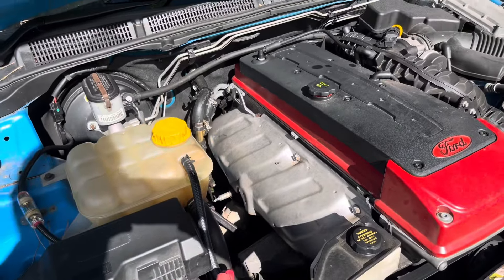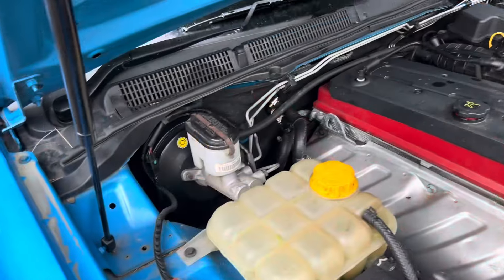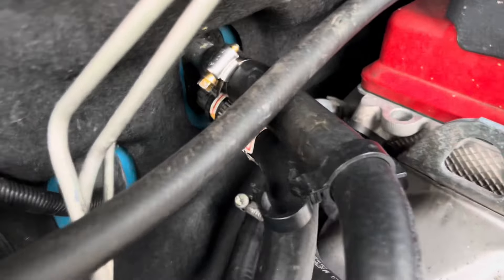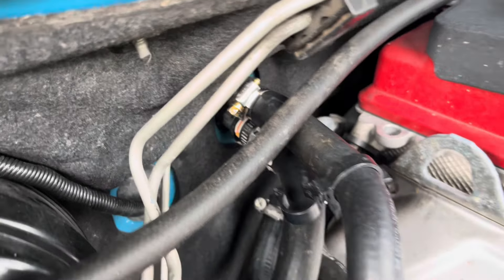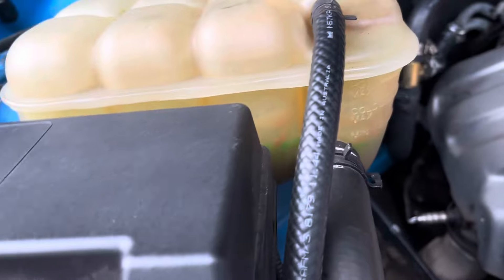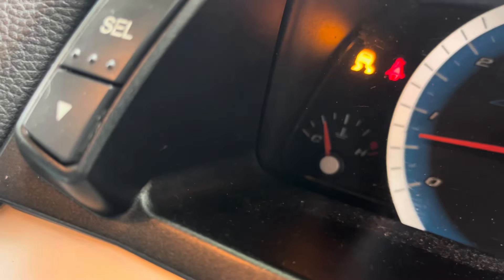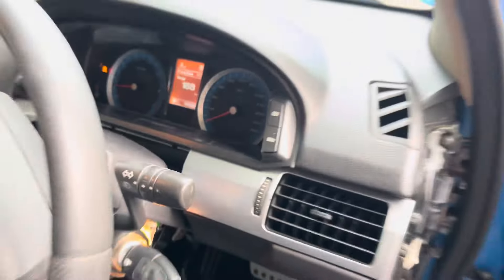Not much different. I'll give that a bit of a wash down, top up the coolant, and start her up. So I've just taken it for a drive — it's not leaking any coolant, the temperature is looking good. There we go.